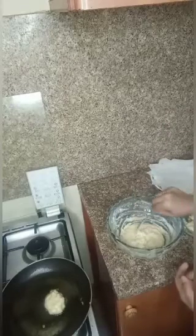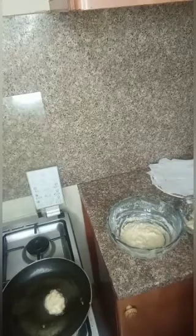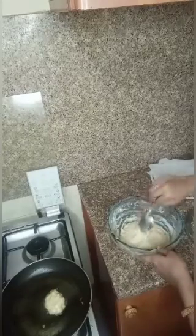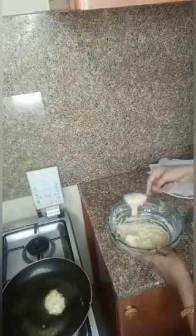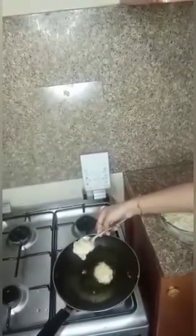Cut it, mix the mix. After finishing the onion, I'll fold the onion piece and cut the onion piece.